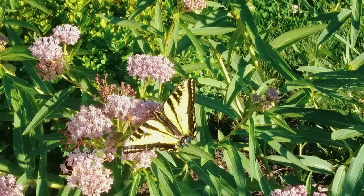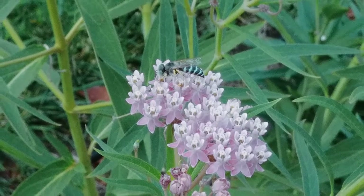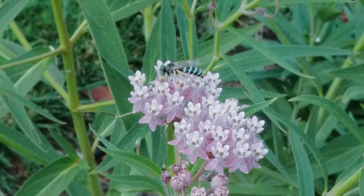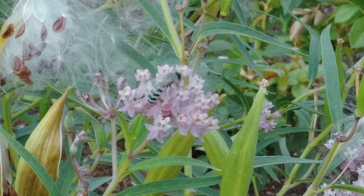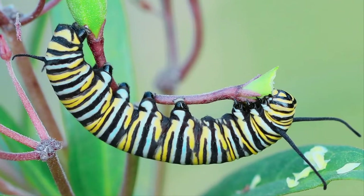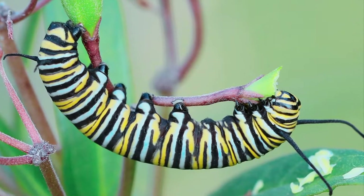In Spokane, we just don't get very many monarchs, so I don't expect to see monarchs, but I do see swallowtails drinking the nectar from the flowers and lots of other pollinators. But if you grow this plant and you do see a caterpillar eating these leaves, that's most likely a monarch — make sure to leave it.